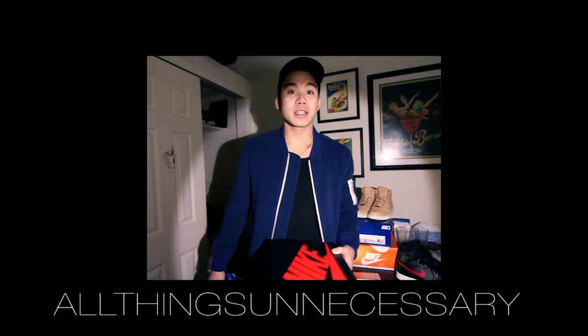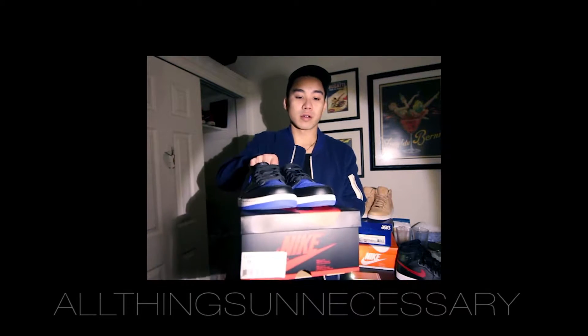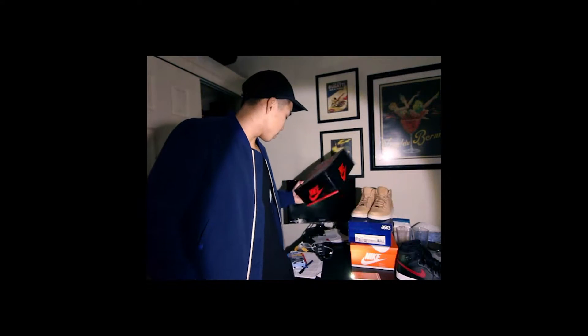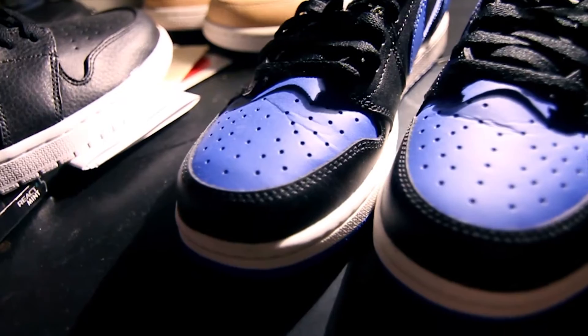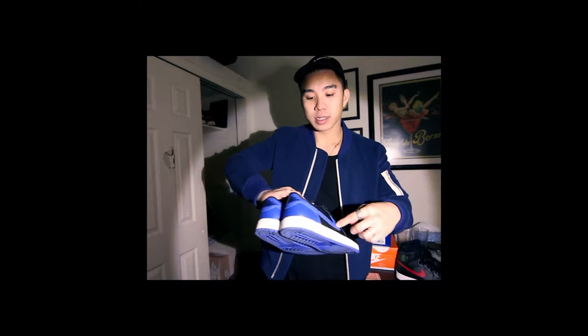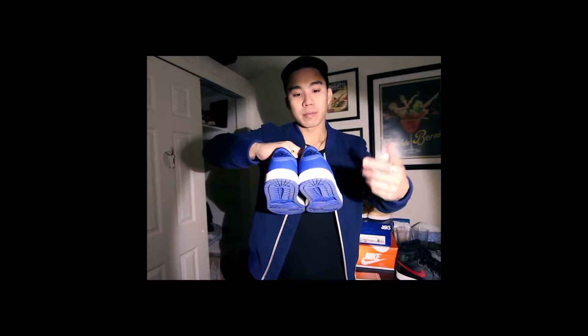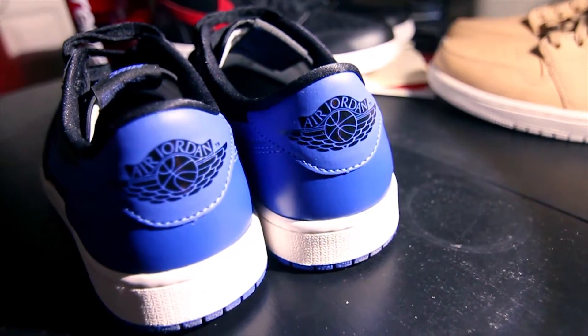What's going on everybody, it's Marshall here. Just wanted to bring you guys a quick little overview of the Jordan 1 Low Royal colorway. Let's get into the shoes real quick. As you can see, pretty sure we're all very familiar with this colorway — got the royal blue on the toe box, black leather, and royal swoosh, royal on the back heel with the black wings logo embossed there.